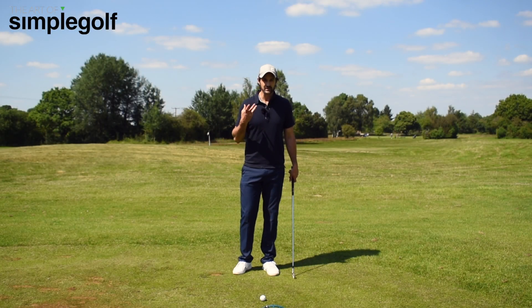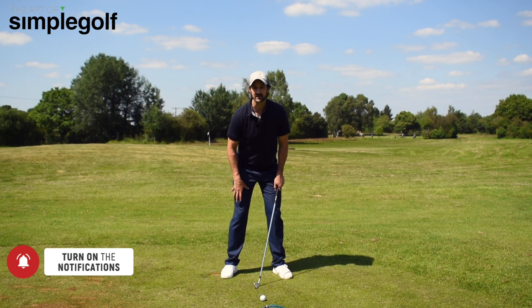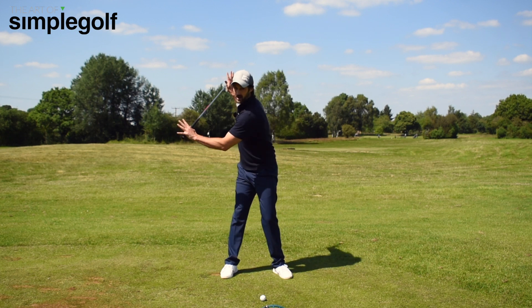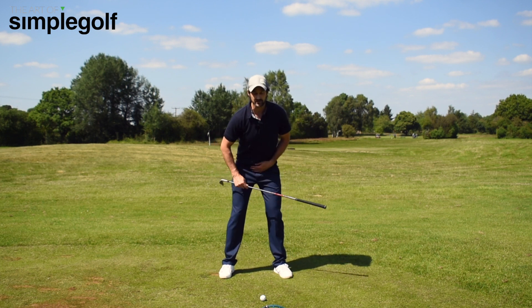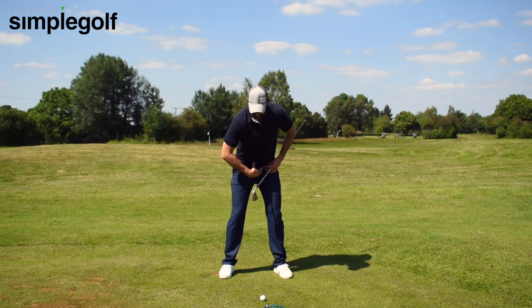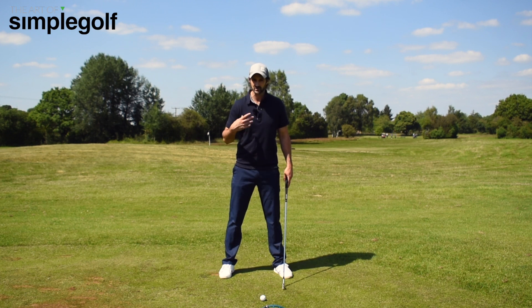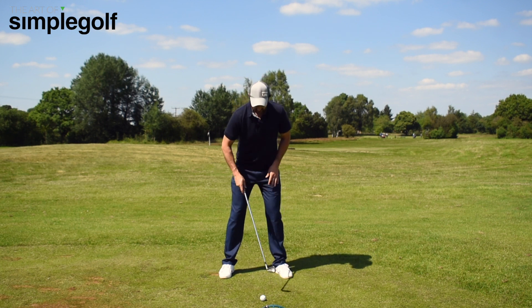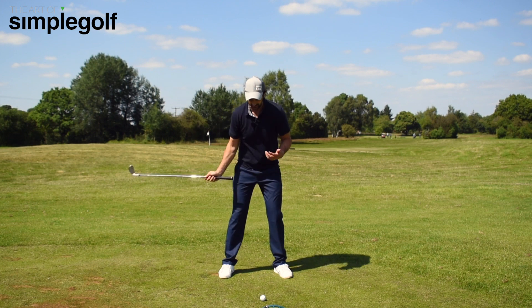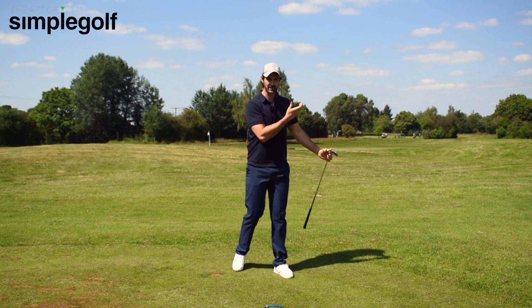Here we are on the range. The type of swings that most of you have is kind of armsy, and whether you think that you need to create resistance from the lower to the upper body still, hopefully you've seen enough of our videos to realize that the engine of the golf swing — the core — needs to move. The hips need to move. We don't want resistance. Having resistance when you're 20 or 25 years old is okay, but even not for long, and you might even need physios every day. So we need to learn how to move efficiently in the golf swing, not just rely on our hands and arms to hit that golf shot.